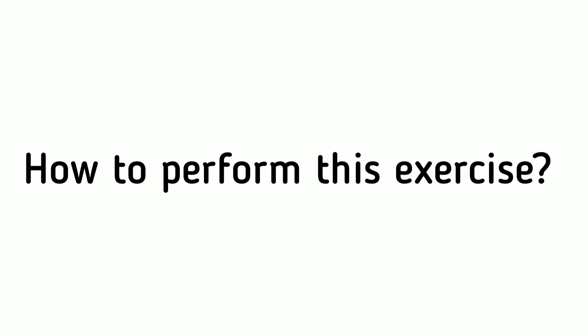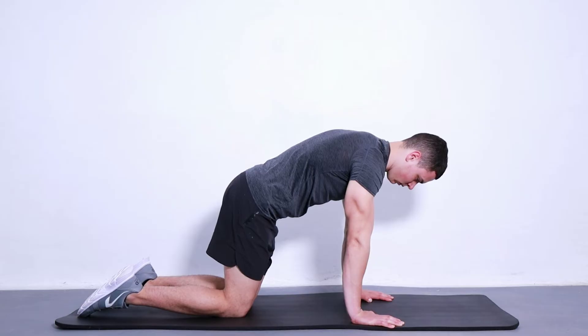How to perform this exercise? Take a 4-point position with your hands directly under your shoulders and your knees directly under your hips. Keep your back straight and your chin tucked in.